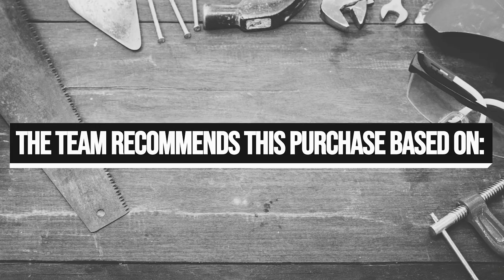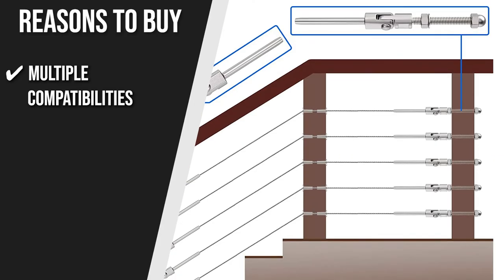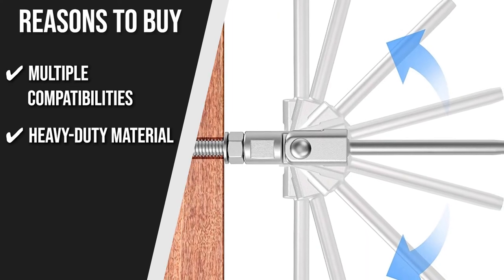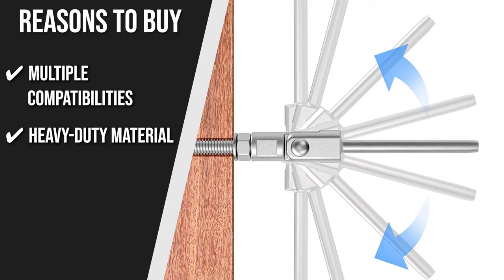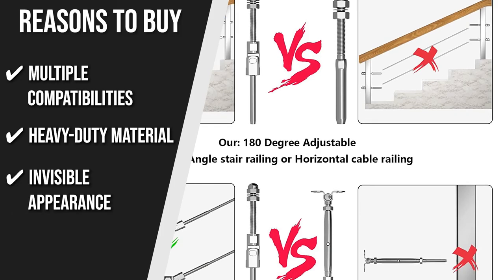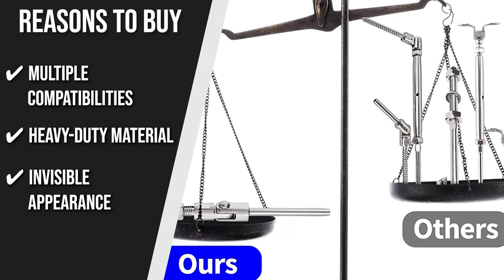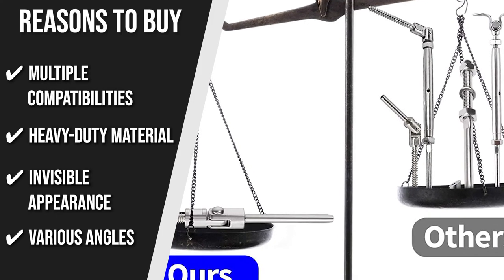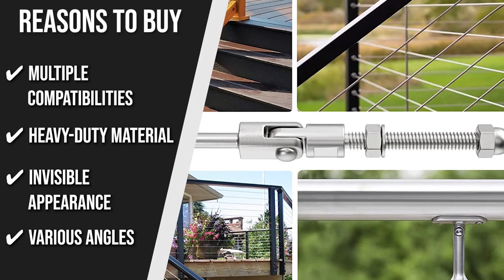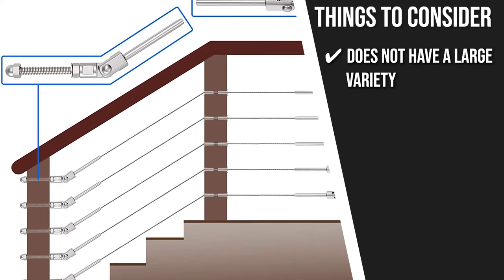The team recommends this purchase based on the following. Multiple Compatibilities: This kit fits ⅛-inch stainless steel wire rope cable and it is ideal for installation on external decks, marine rigging, or interior applications. Heavy Duty Material: The marine-grade T316 stainless steel construction provides incredibly great resistance to rust, water, and corrosion. Invisible Appearance: With a top inner hexagon screw, this kit will give your project a discreet appearance while making sure it's secured in place. Various Angles: This cable railing kit supports both level and angled runs with its 180-degree adjustable base. The thing you should know is it doesn't have a large variety in the tools included.